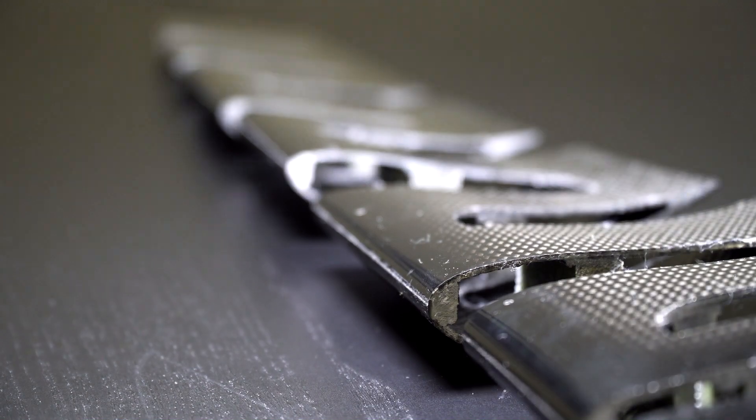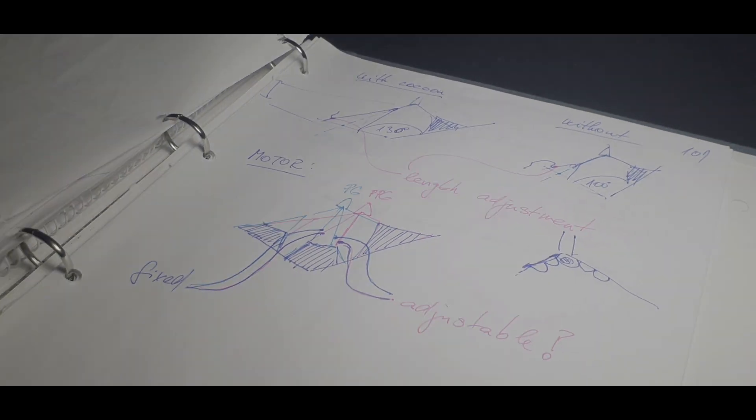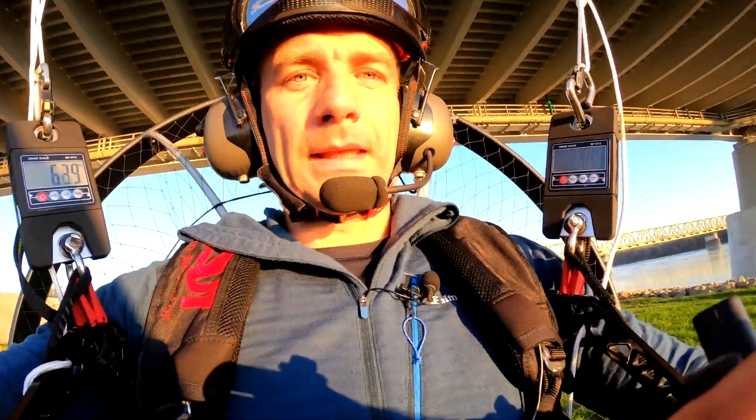Everything on an aircraft must have a reason. Ignore the status quo, imagine from scratch and build what you can justify with science. Fail five times to succeed once. This is how we innovate paramotors, and for you, understanding the science behind will make you a smarter pilot.